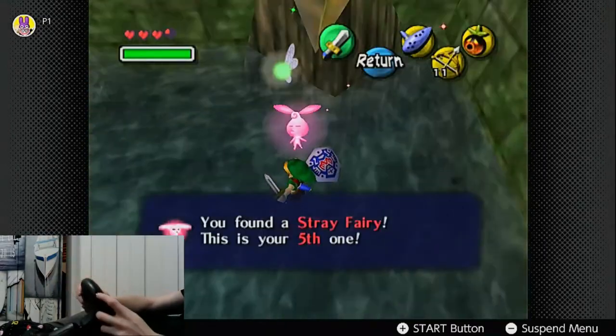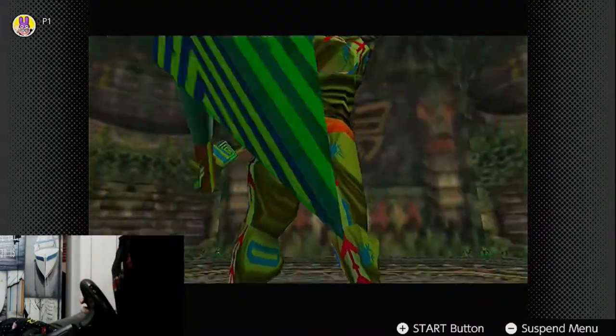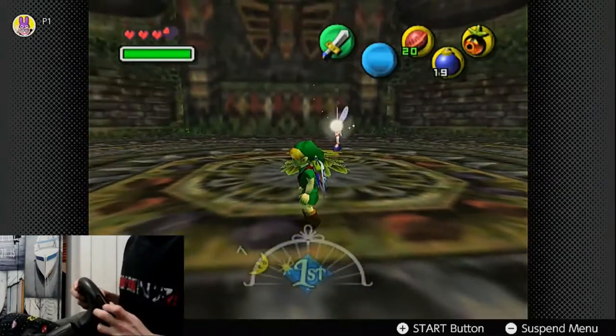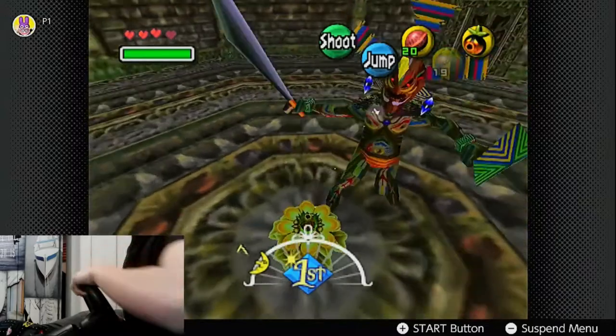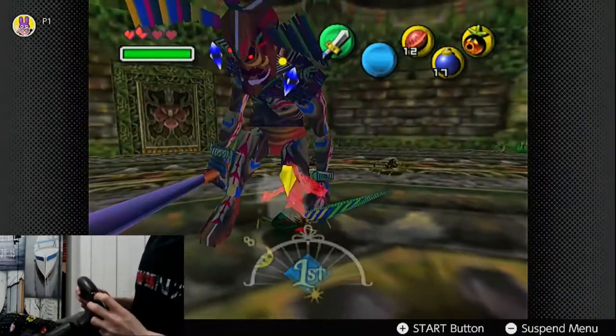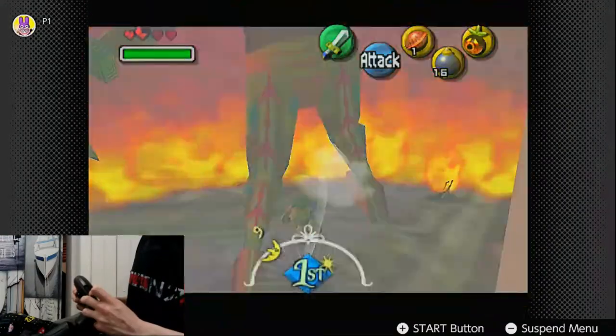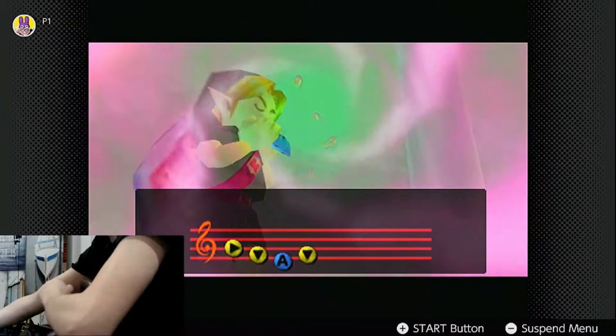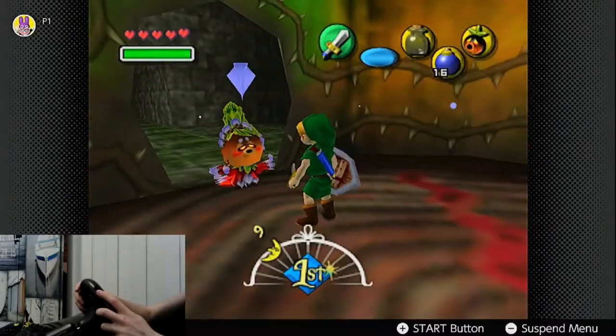Now we have to fight Odolwa. The great thing about this battle is that there isn't any one clear path to take and he can be handled in a multitude of ways. I found the best strategy was to stun him with Deku Nuts and then give him the old routine. It was pretty close, but he goes down and we go right up and out, taking the first boss remains, the Oath to Order, a full heart container, and the Deku Princess with us.